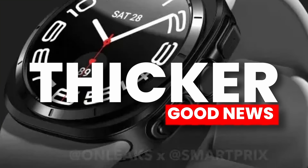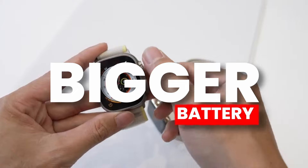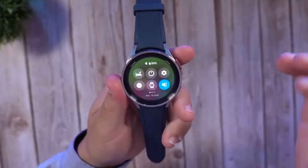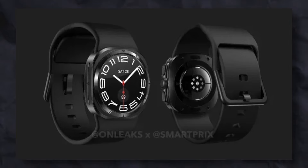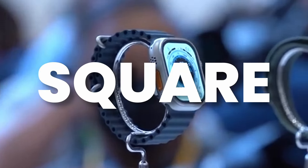It is way thicker, which could be good news since we may see a new and bigger battery on the Galaxy Watch 7 Ultra that lasts much longer compared to the Watch 6 Classic. Interestingly, the display of Galaxy Watch 7 Ultra is similar to the Watch 6 Classic at the same 1.5 inches. Would you go for such a design? Personally, I would prefer either a completely square or completely rounded display.